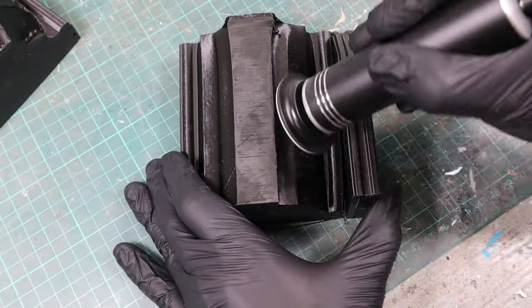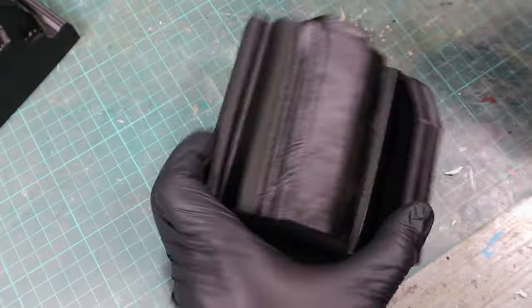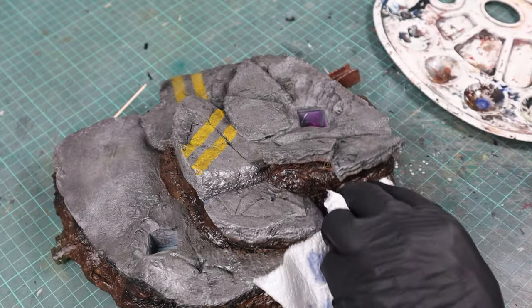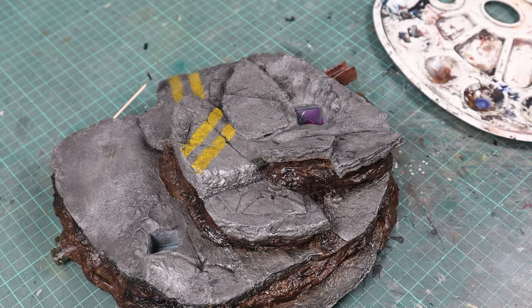And with that you basically know everything about how I prepare my FDM prints before their final paint job. We can continue with the next step in a future video, which will be all about priming. Make sure to hit the subscribe button if you haven't already, and I'll see you next time.